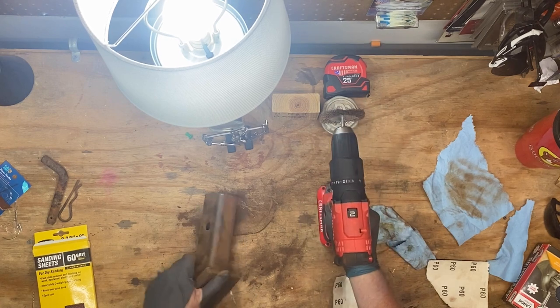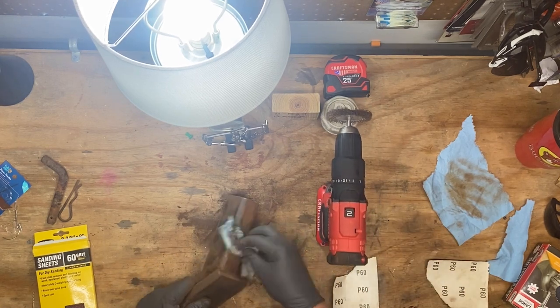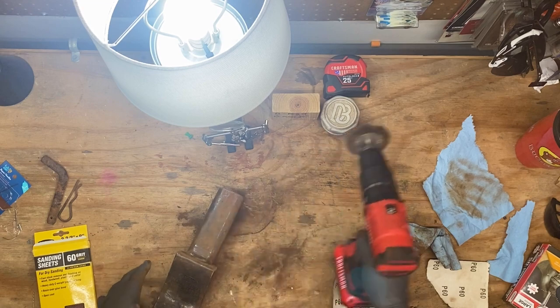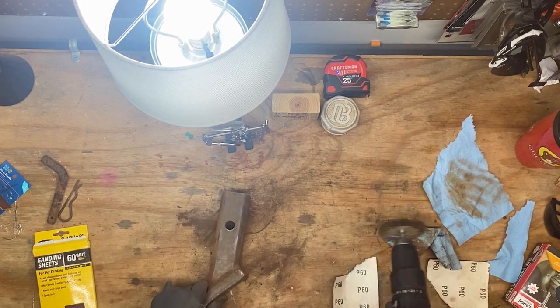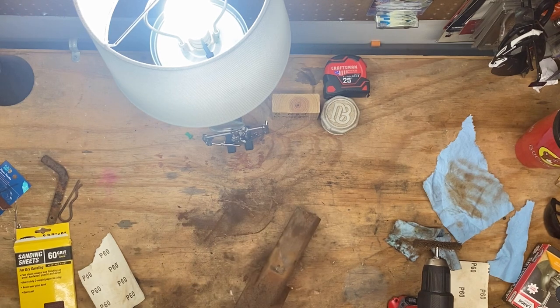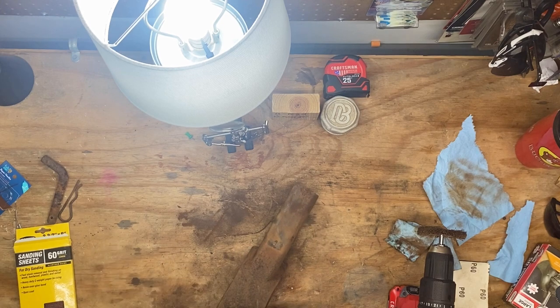I wish I had a little vise for this table - you can probably tell I'm really having to hold on to this thing, it wants to just walk off. Obviously it wants to run the way that it's spinning - spinning clockwise, it wants to take off that way. The little ones are semi-affordable but they don't do as much, but I don't need some big honking metal-working vise that I'm not actually going to use. We'll figure it out sometime down the line.